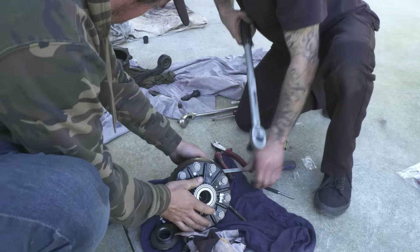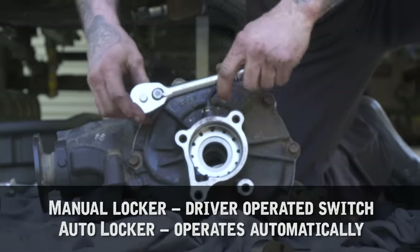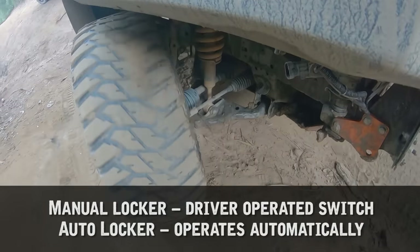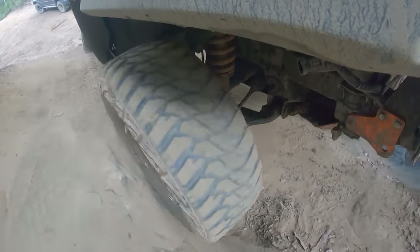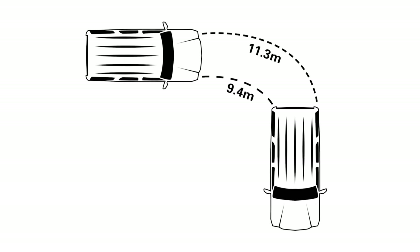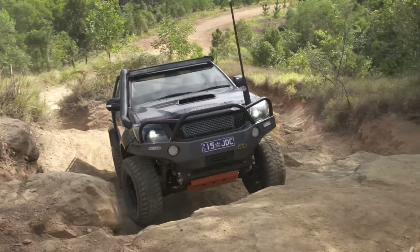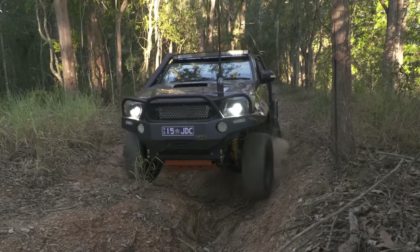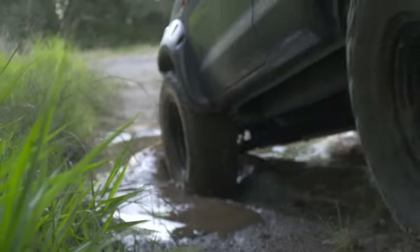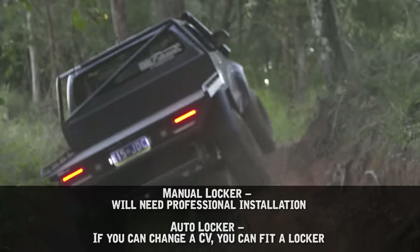Now that you know why you need a locker, let's explain why we're fitting this sub-$600 auto locker into the Hilux. Manual lockers — factory air and e-lockers — can be engaged by flicking a switch. They give great off-road performance, however when you're locked you lose steering. When you turn, both wheels have to travel at different speeds: one rolls a bigger arc, one a smaller arc. This requires different amounts of drive to each wheel, hence the diff. When locked, it's always a 50-50 split, making it much harder — sometimes impossible — to turn without damaging your driveline. They're also expensive and complicated to fit.